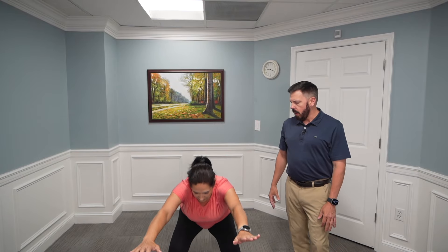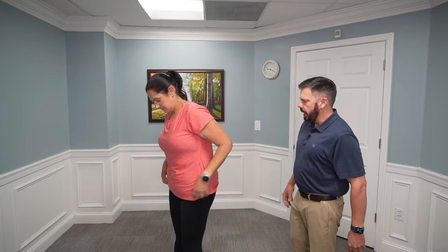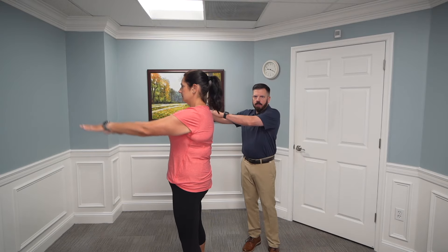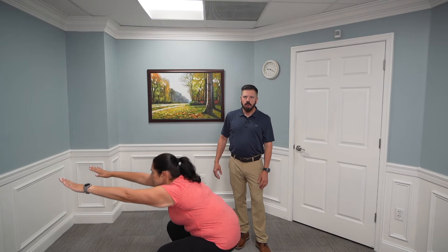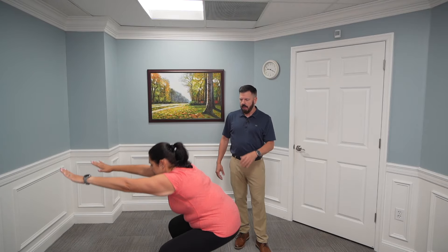For an air squat, get feet shoulder-width apart with arms straight out in front of you, then squat down as far as you feel comfortable. You want to maintain good posture — arms out in front, not tilting too far forward or back, chest up. Do 10 repetitions for three sets. She's going to hinge and squat down as deep as she feels comfortable. If you can only go to parallel that's fine; even a half squat is okay.